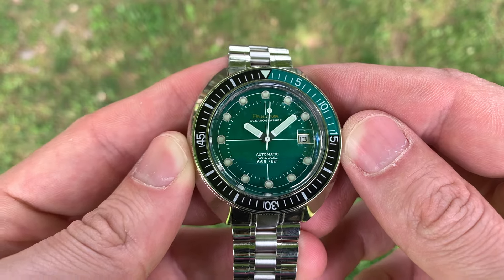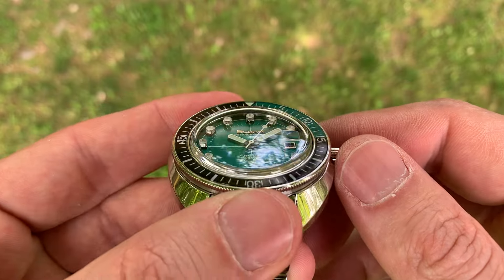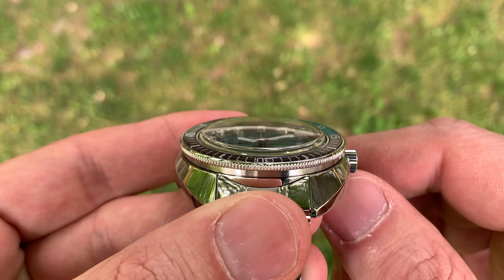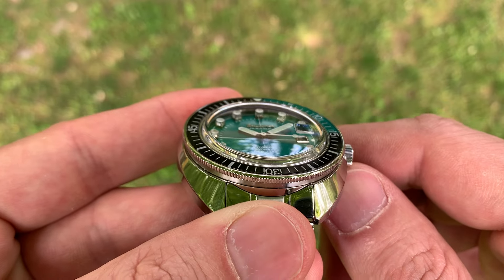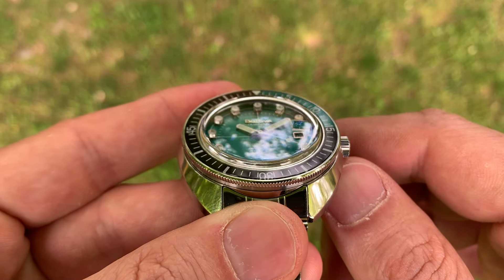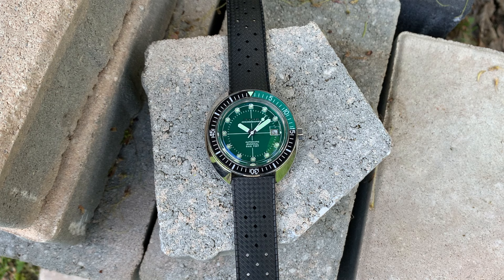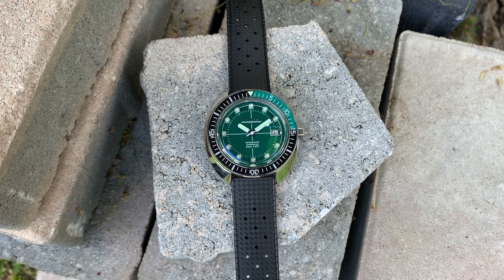Second is the reverse cyclops. Like every other review has said, it doesn't really magnify the date by much, but it's cool to have it without a bump on the top side of the crystal. I wouldn't necessarily mind if it did have that bump — I have a King Turtle with a giant topographical cyclops. The undermounted effect is definitely special, but only a little special. Unlike those indices, this watch could have no cyclops at all and be totally fine.